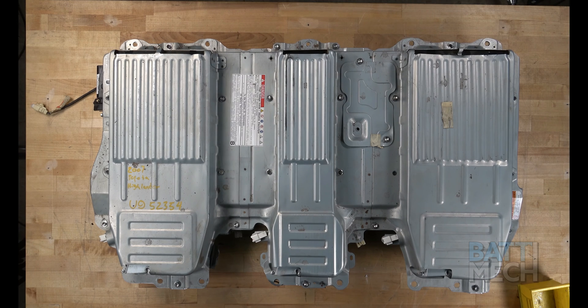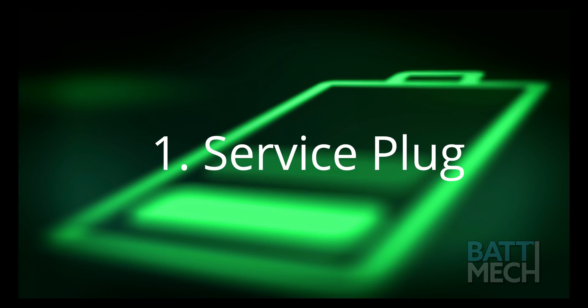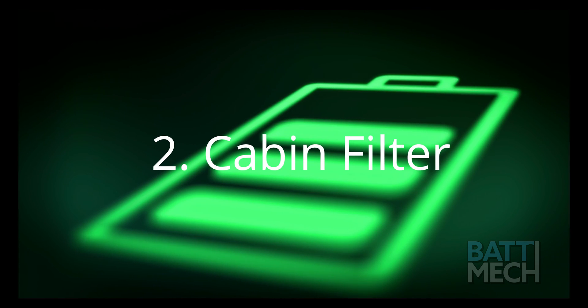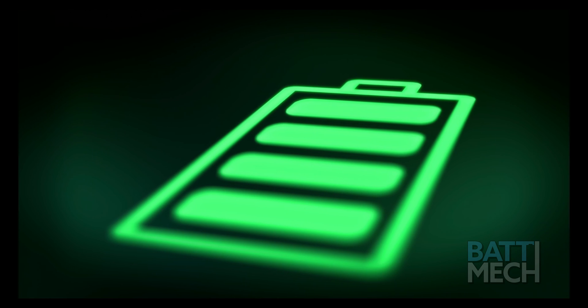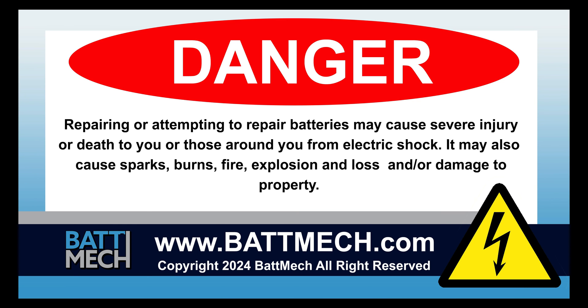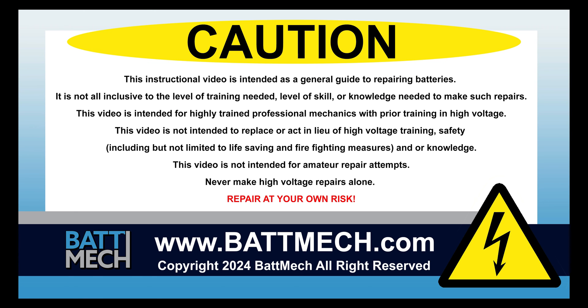Your battery rebuild is now complete. You can reinstall the battery pack back into the vehicle. Here are a few pro tips: be sure the service plug is secured properly, otherwise you will get error codes. You'll also want to clean your cabin filter every three months. Be sure to clean your cooling fan — dirty cooling fans can cause the battery to overheat. This concludes our how-to demonstration. Remember, as a highly skilled mechanic with high voltage training, to wear the appropriate personal protection equipment your shop requires. Stay safe and thank you for shopping on batmek.com.